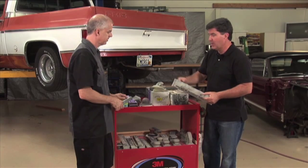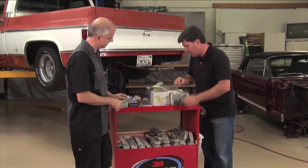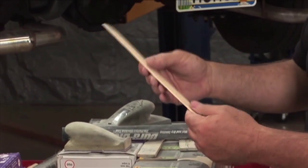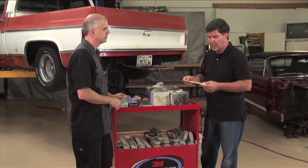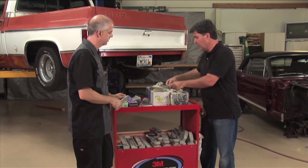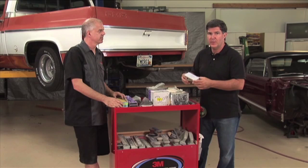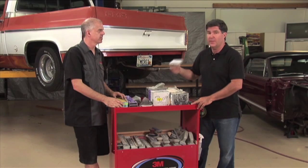There is sandpaper in a variety of grits — you can have just about any grit you can think of. What's interesting is you've also created some of these individual blocks. Obviously this is for small areas — you're using a paint stick and adhering the sandpaper. You can build blocks to do specific projects. It's important to get the right sanding block and equipment for whatever your application is, and to invest in these kinds of tools because it really will affect the final product.